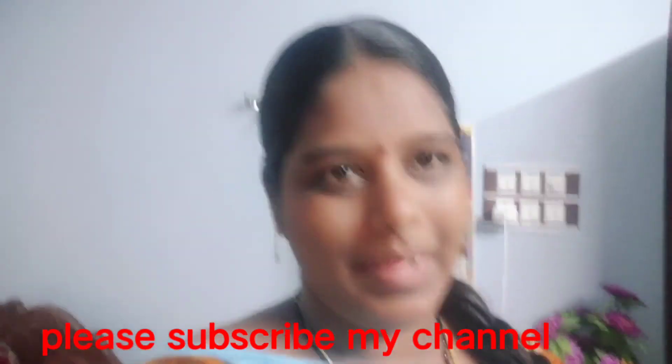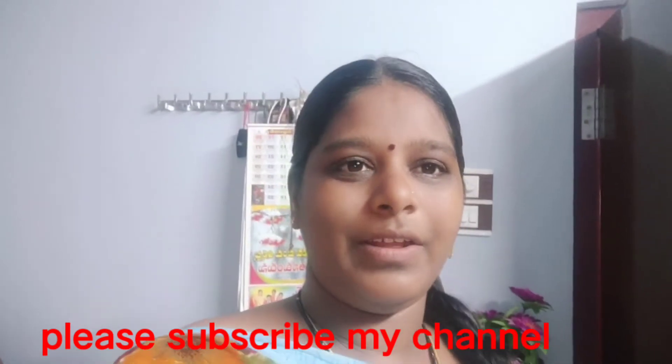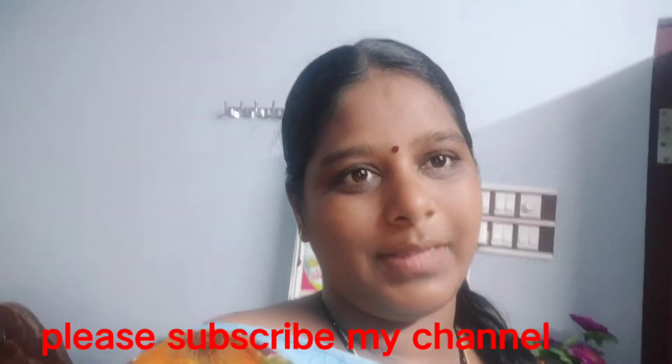Hello, hi, Namaste and welcome back to our channel. I am the one who is watching this channel. I am very excited to see you in the comments section.